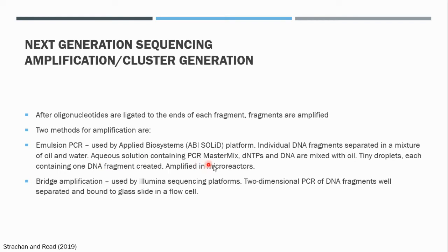The aqueous solution mixed with oil forms tiny little droplets. In the solution we have our dNTPs, our master mix, and the sheared DNA of interest. The droplets are so small that each droplet contains just one fragment of the sheared DNA, along with master mix and dNTPs. These droplets, each containing one DNA fragment, can then be amplified, so each DNA fragment present in a droplet is amplified in a microreactor.